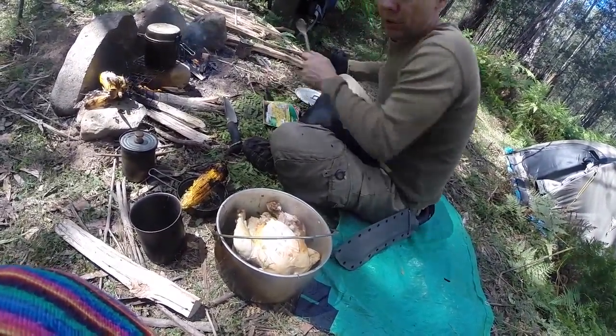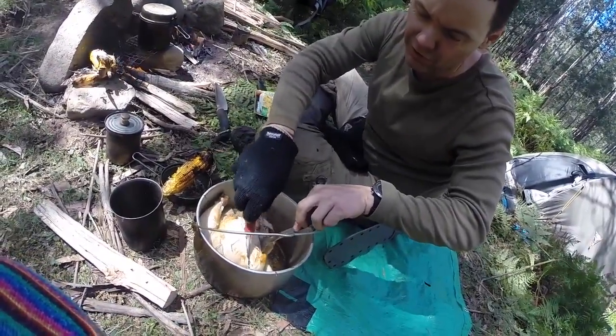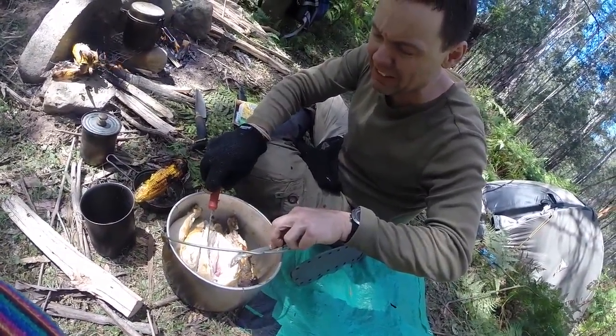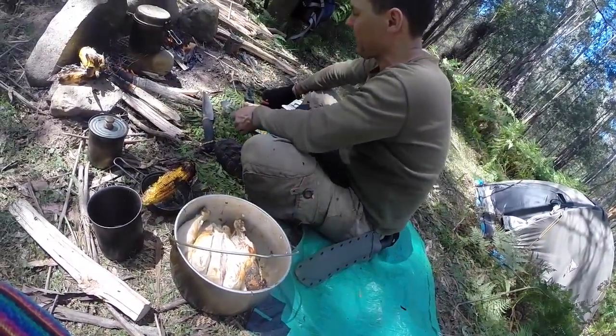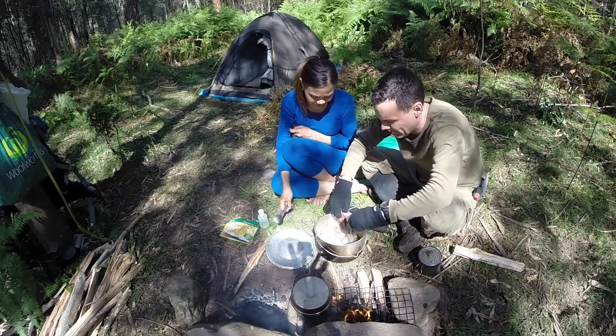Cut it out and have a look, eh? You got it on camera? Lots of onion in there for flavour. Which bit do you want, sweetie?